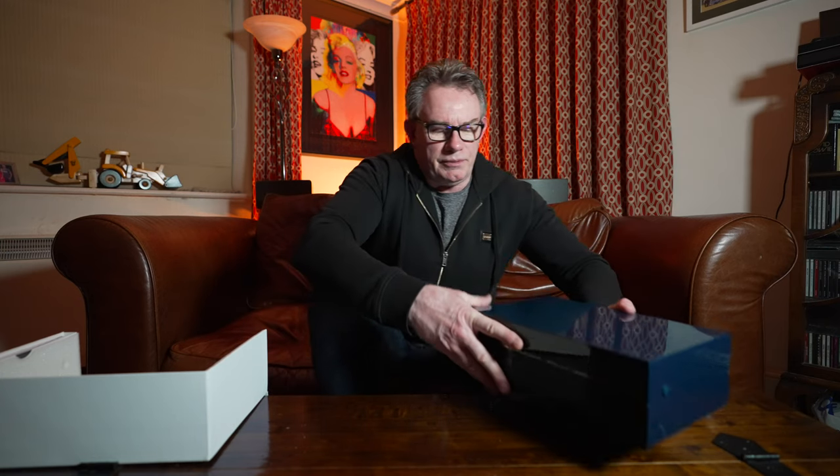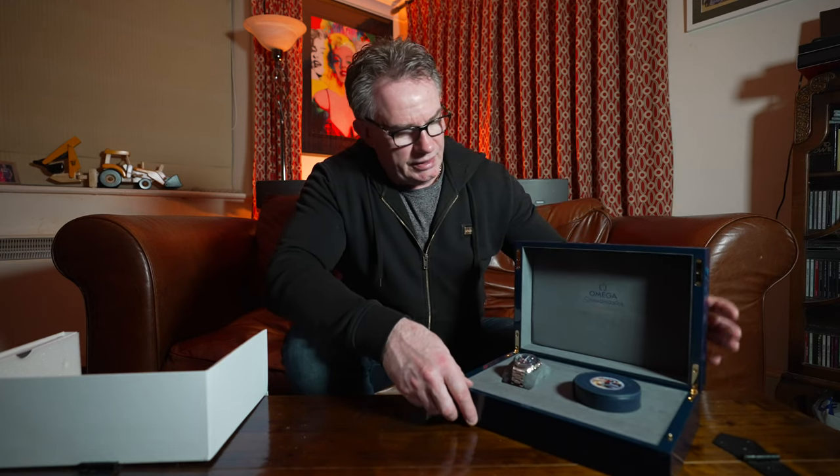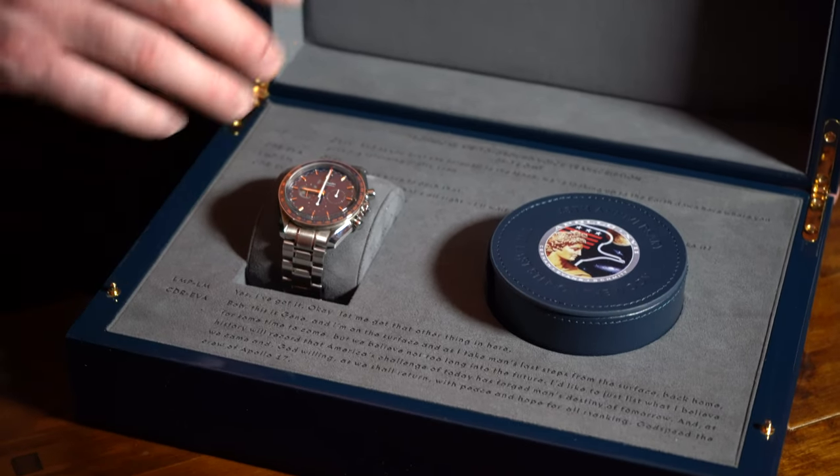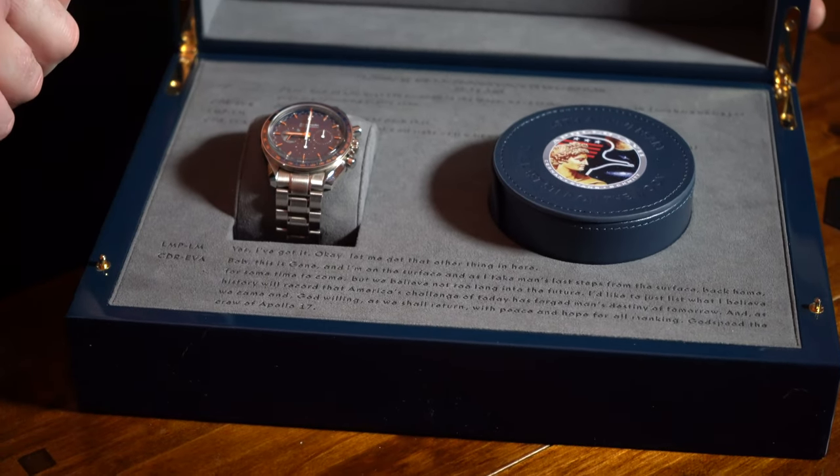So let's open this up. I'll try and do this so the camera can see. And here you can see displayed the Omega Speedmaster Apollo 17 45th Anniversary. Now this timepiece commemorates the anniversary of the last person landing on the moon and the last footsteps on the moon. The last person on the moon was Gene Cernan, and this is inscribed in the actual information here. So this is the Apollo 17 Speedmaster 45th Anniversary.